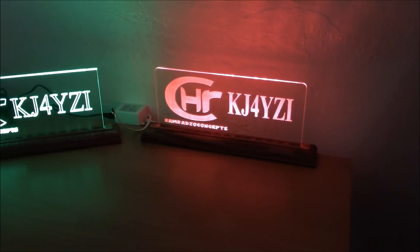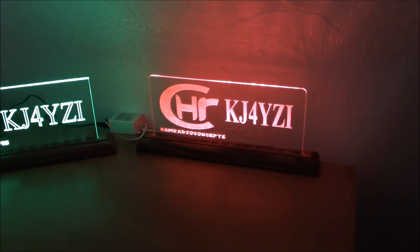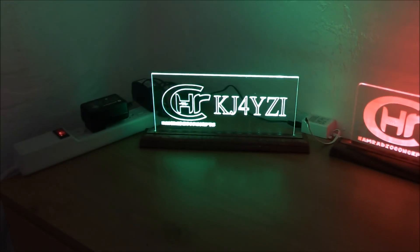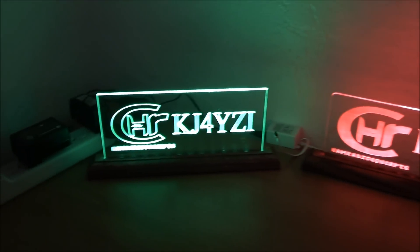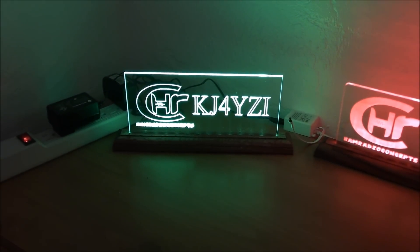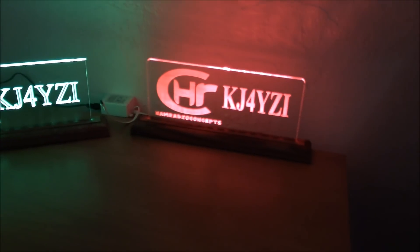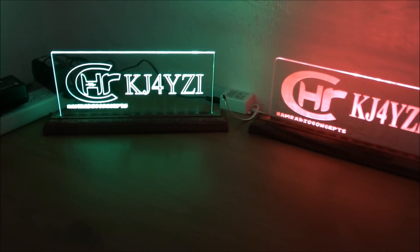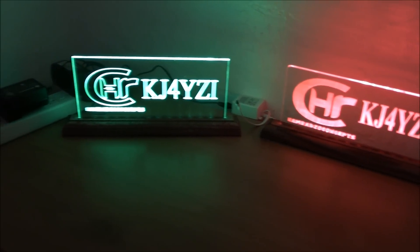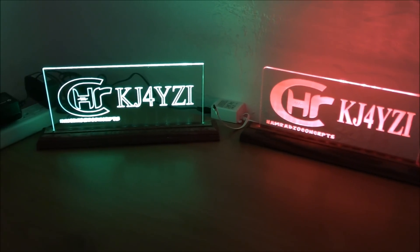They won't do that with your sign. They'll say, 'You've got a lot of words, that font doesn't look great — how about we do this?' They make sure you're happy before you get the sign. Gerald and Wayne, great guys — by hams for hams. Leave me a comment on Facebook or YouTube and let me know what you think of my signs. Let's look at their website.